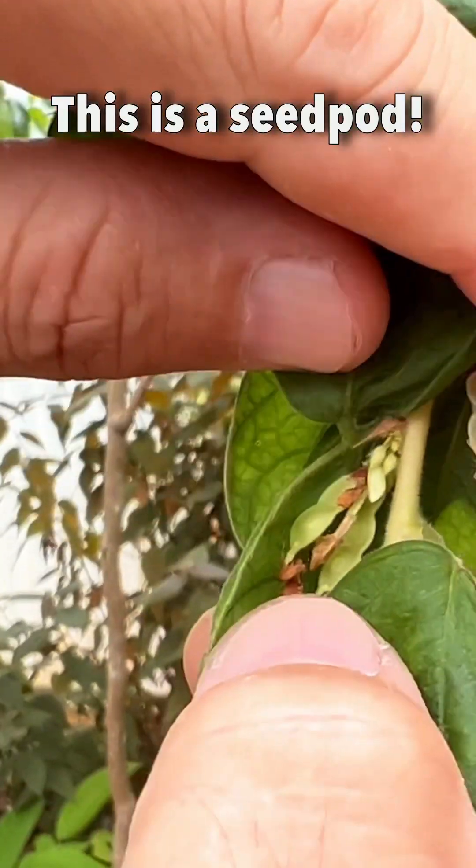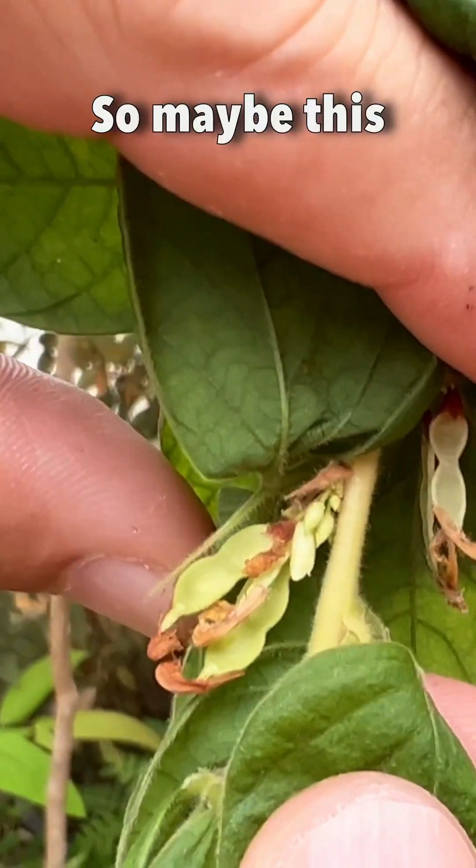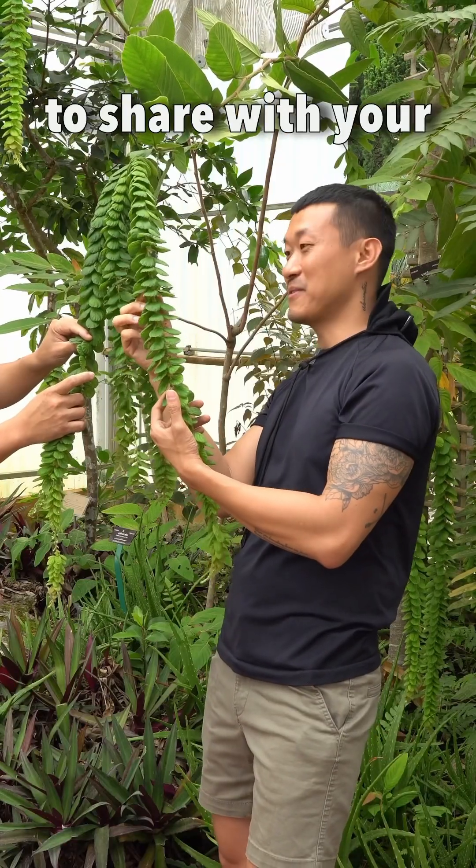And you see this seed pod — it's very cute, it's right there too. So maybe this is one of those plants that is easy to share with your friends and family.